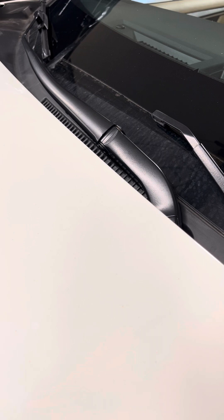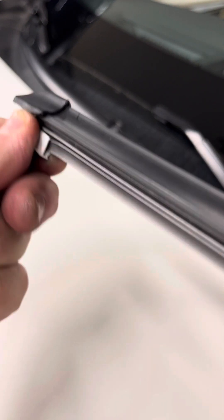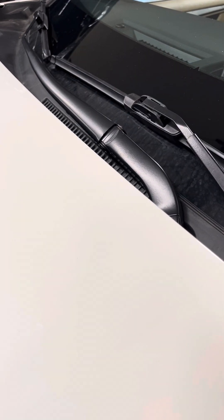Nappa is a good product — for aftermarket, they're probably one of the better ones. Take off your protectors, lift your blade up, put it in, and make sure it snaps. Then wiggle it to make sure it doesn't come off. And voila, we did it!